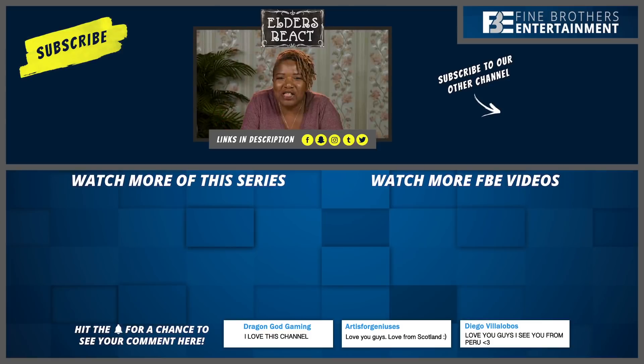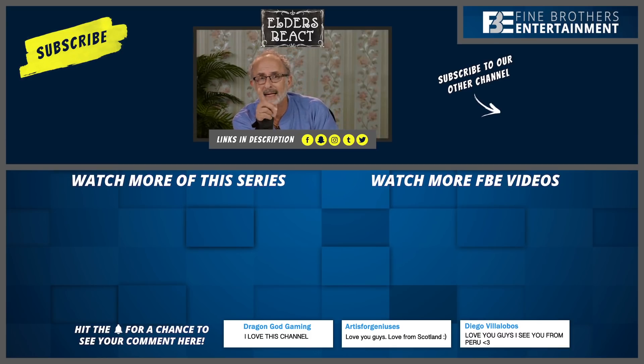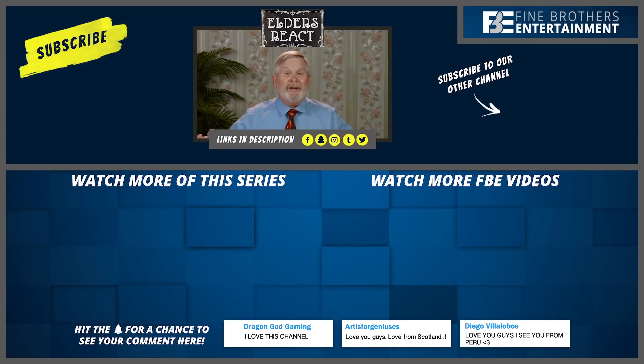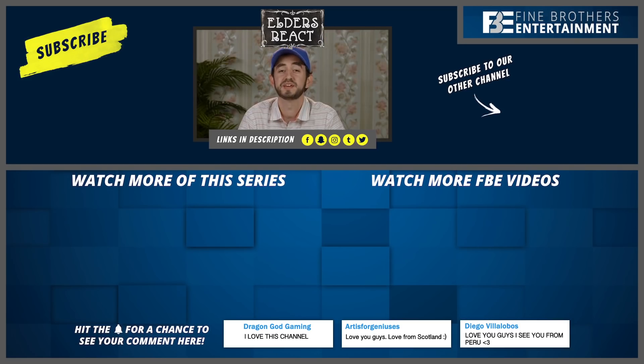Thanks for watching, guys. Big thanks to DragonGodDaming for watching last week. Subscribe and you may get a shout out like artists for geniuses — Diego Villalobos, I got you! Goodbye, and have a great Halloween. Thank you so much for watching this episode of Elders React. What are you guys going to dress up as for Halloween? Let us know down in the comments. Bye, guys!